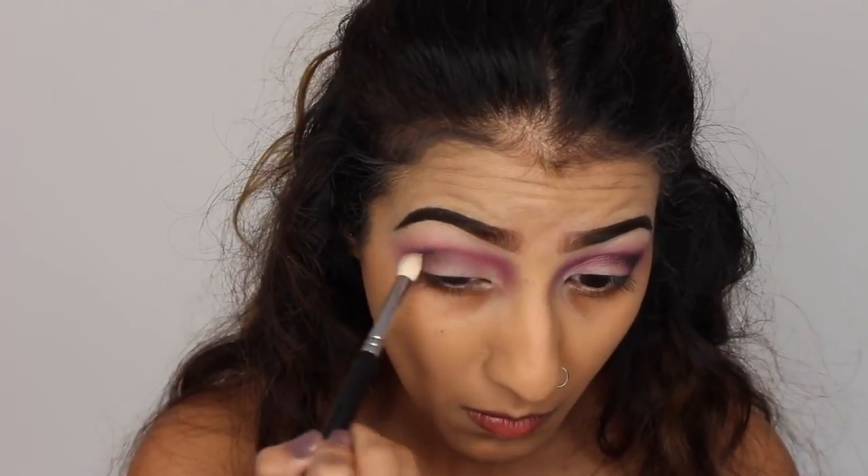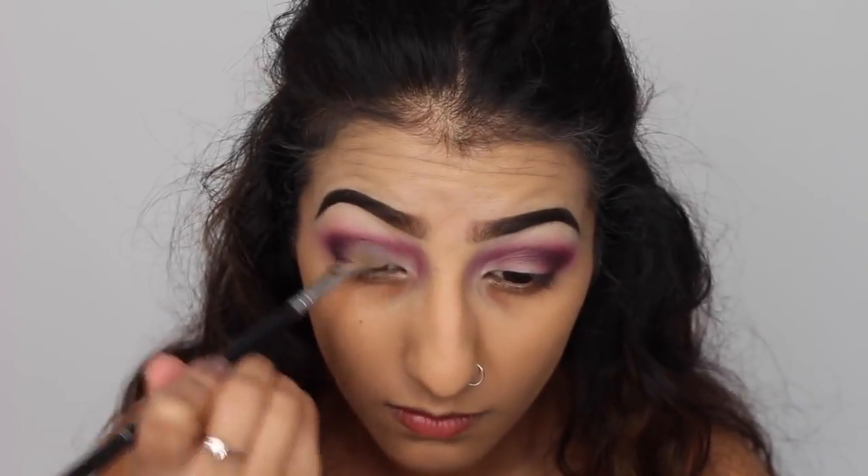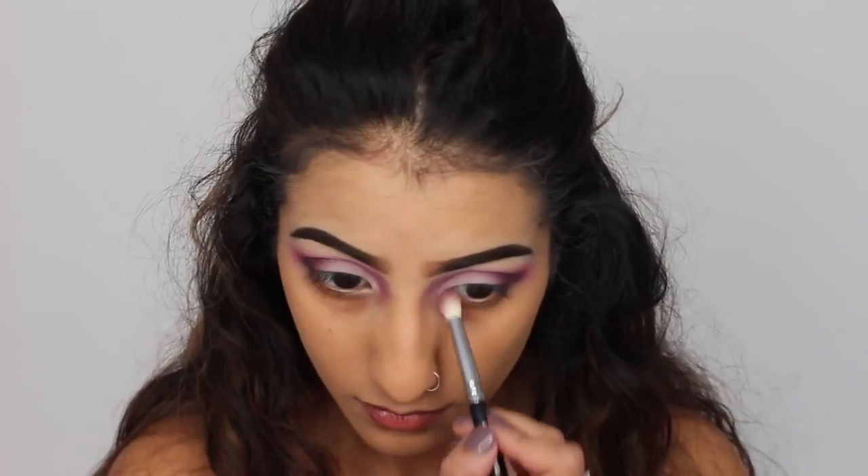And then I'm just using a clean blending brush to soften it up and blend it into the rest of the eyeshadows. And then finally, just using the matte white eyeshadow again, just to go over the lid to help make it pop.